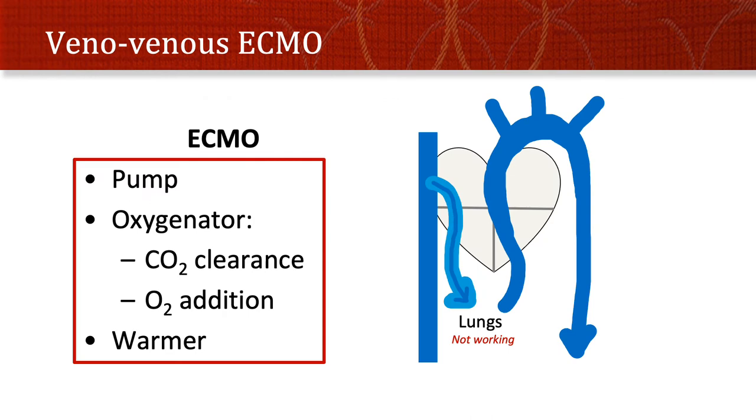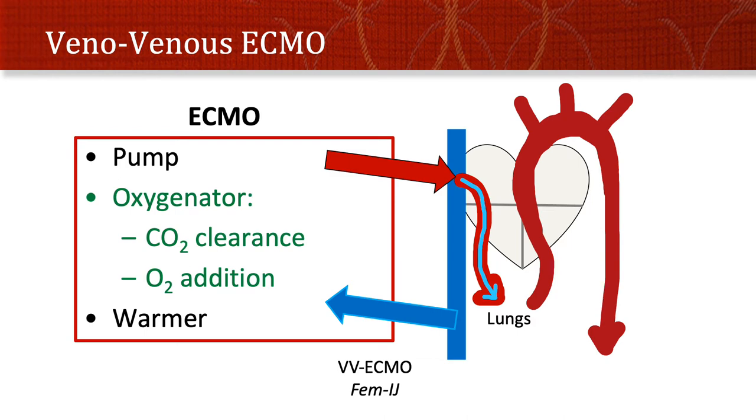Basic ECMO can be used in two core ways. The first is veno-venous — the first 'veno' being where you draw blood from, and the second 'venous' where you give it back. Veno-venous ECMO pulls blood from the veins, typically the femoral vein, runs it through the ECMO circuit, and the most important part in this case is the oxygenator, where you clear CO2 and add oxygen and then deliver it back to the venous side — typically the IJ. The blood will then be a mix of ECMO blood and whatever blood is left over. If ECMO flow is 4 and native cardiac output is 8, you'll have a 50/50 mix.